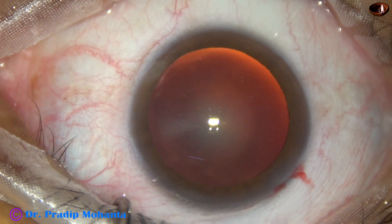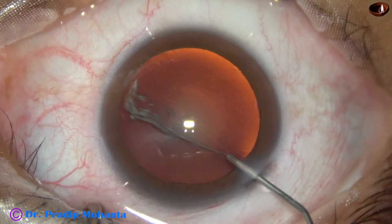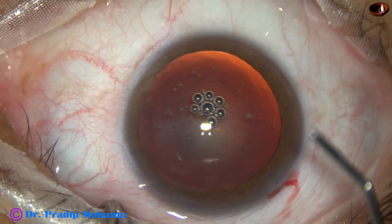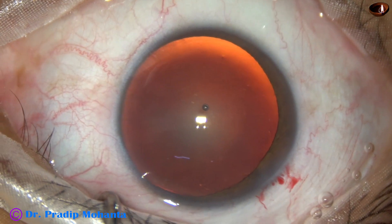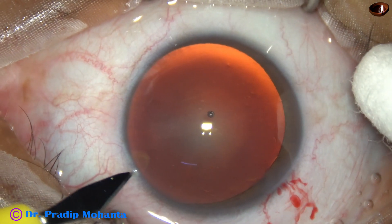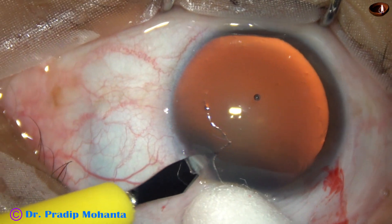The main incision has been placed at around 11 o'clock. This is phenocaine, which contains lignocaine, tropicamide, and phenylephrine. 2% HPMC is used to fill out the anterior chamber. A sideport is made on the left side of the main incision, about 3 clock hours away.